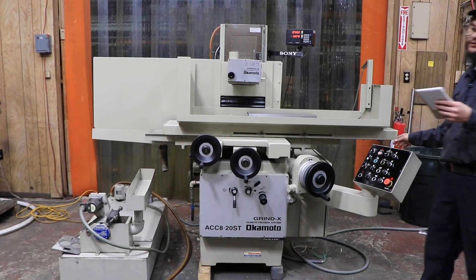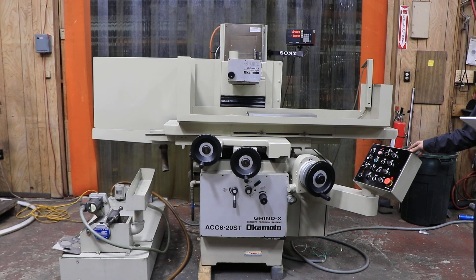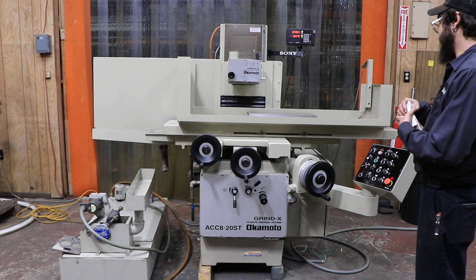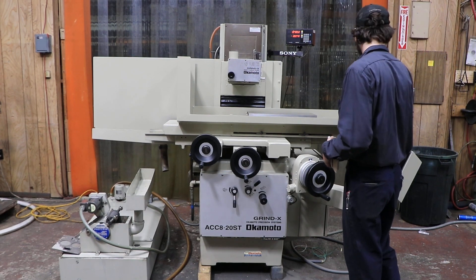Welcome guys. Today I have an Okamoto Grind X for you. This is model ACC 8x20ST. This machine is wired for 220 volts. I'm going to go ahead and start with the hydraulics, turn that bad boy on for you, along with the grinding wheel.